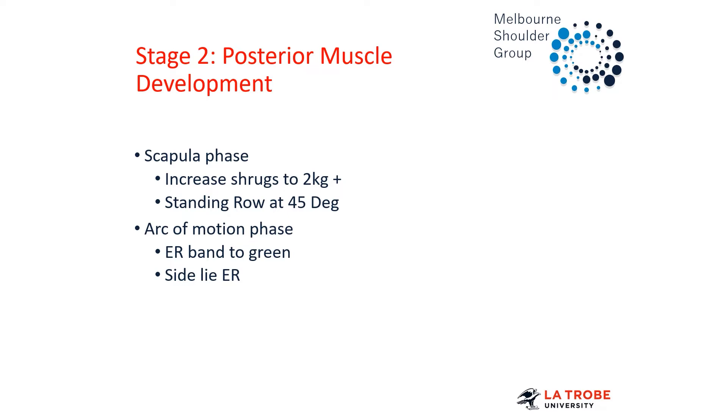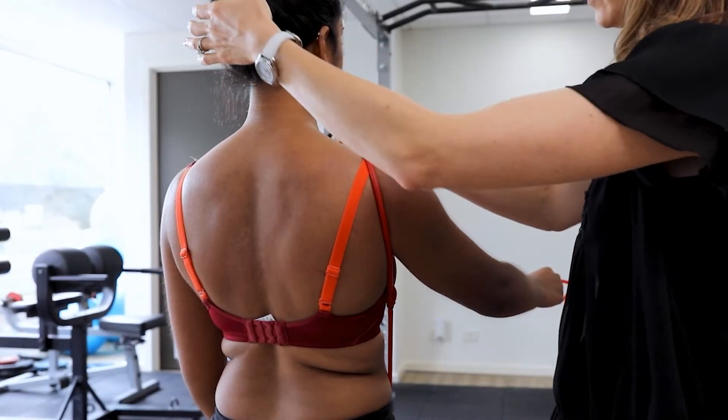And then we also do a side-lie external rotation — side-lie off a support. This is really nice for getting some infraspinatus and a bit of supraspinatus and teres bulk as well. But we want to make sure that you do it off a support and that they're not dropping into internal rotation. There's a video of that we'll look at soon.